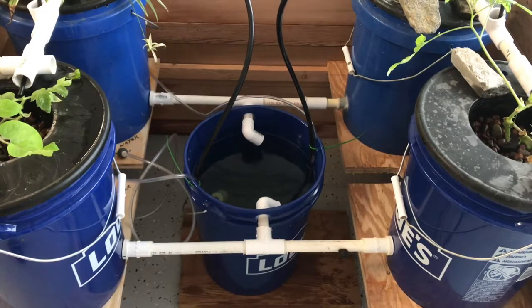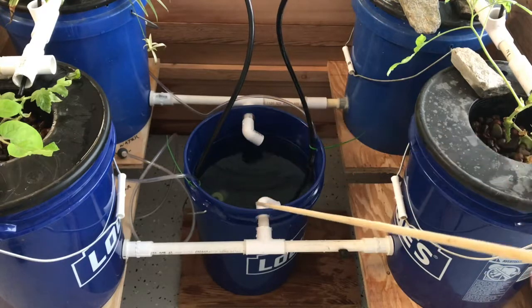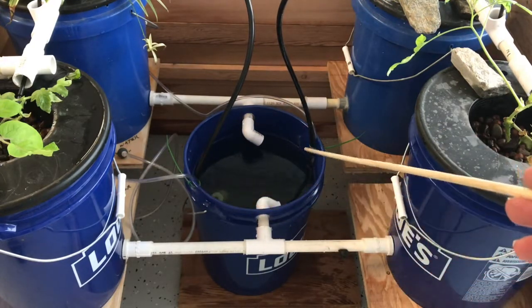This is working pretty well. There's basically nothing in the reservoir — it's a complete bucket with just holes on the side for the return water and holes to hold the tie wraps on the side.